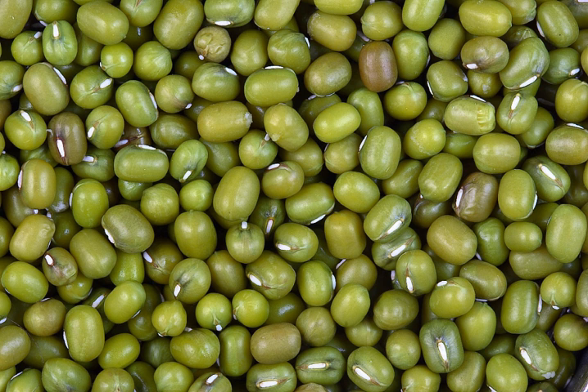Mung beans are commonly used in cuisines across Asia. Whole cooked mung beans are generally prepared from dried beans by boiling until they are soft. Mung beans are light yellow in color when their skins are removed. Mung bean paste can be made by dehulling, cooking, and pulverizing the beans to a dry paste.